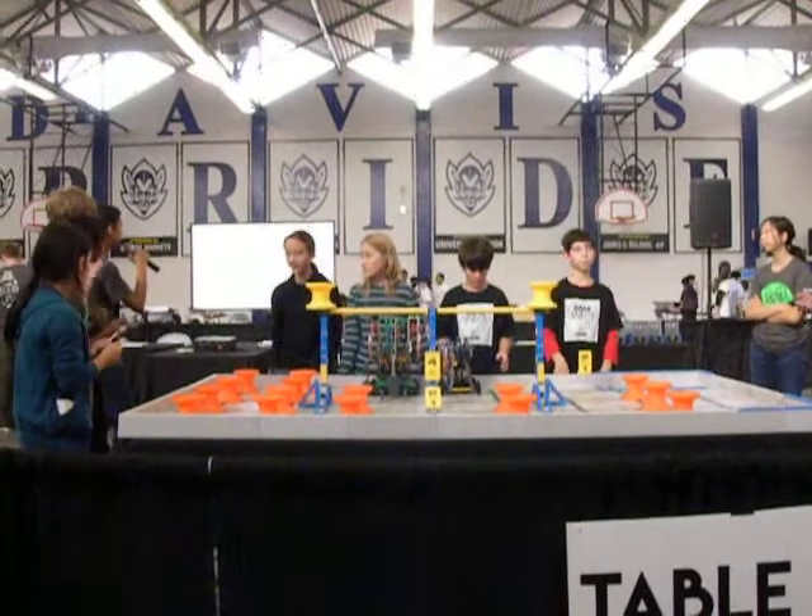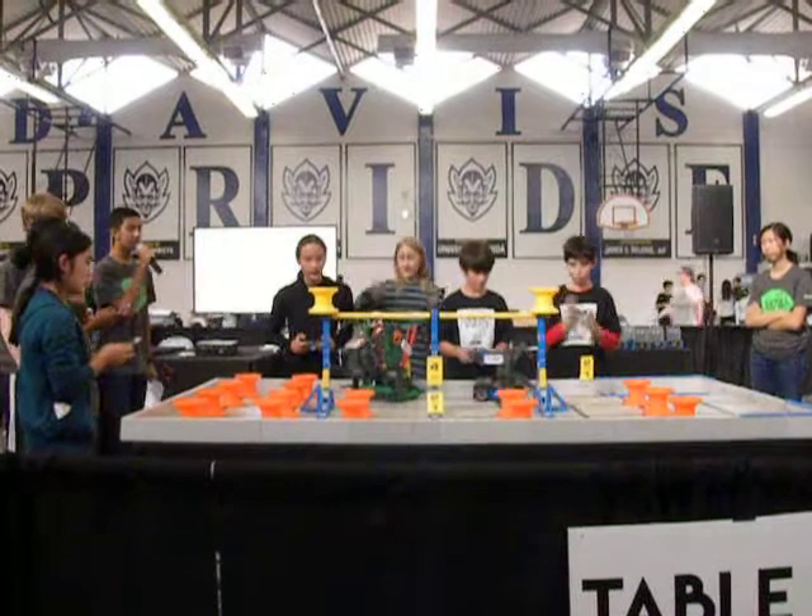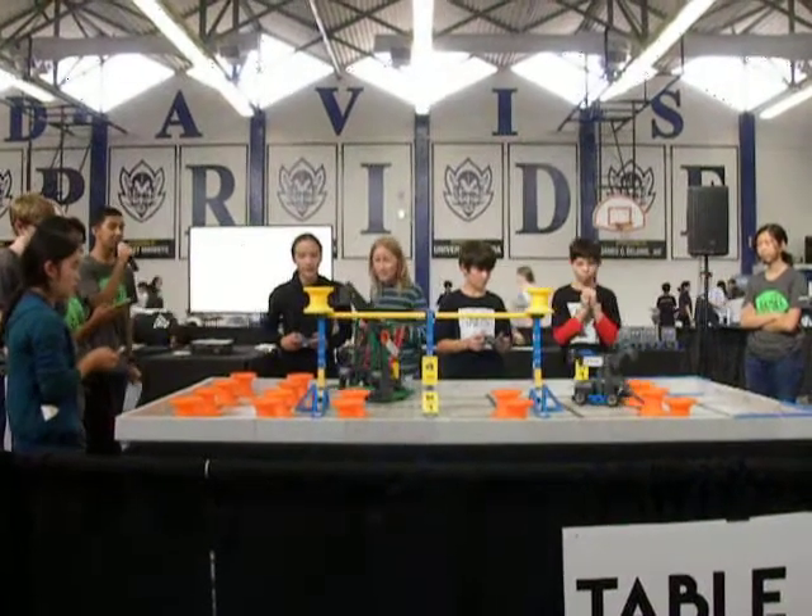Alright, starting in 3, 2, 1 and start. Alright, we're just going up. We're going to do the first inter-medium.